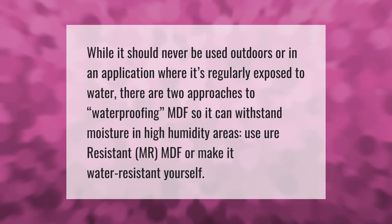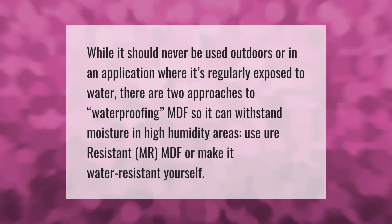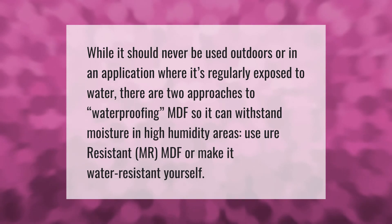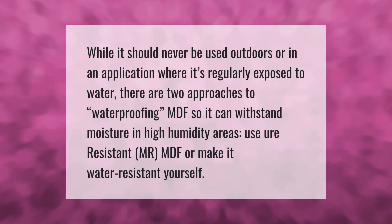While MDF should never be used outdoors or in an application where it's regularly exposed to water, there are two approaches to waterproofing MDF so it can withstand moisture in high-humidity areas: use moisture-resistant MDF, or make it water-resistant yourself.